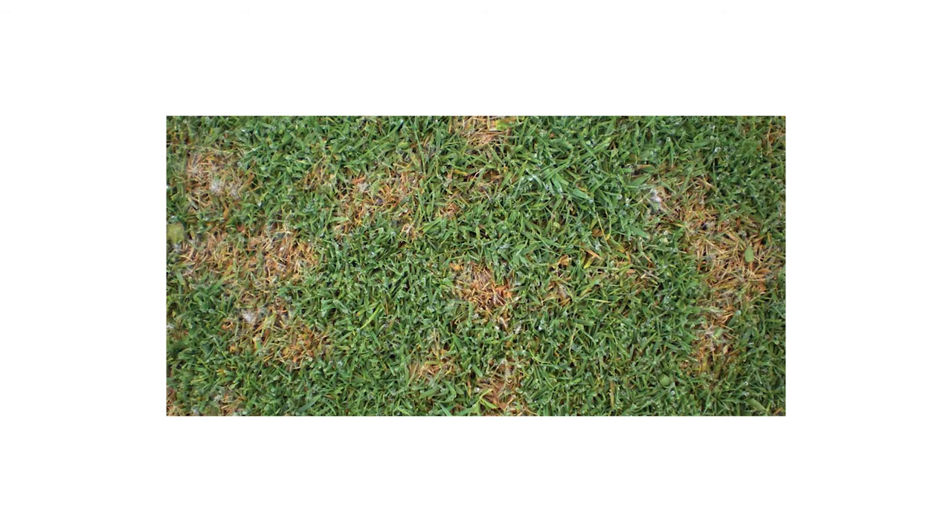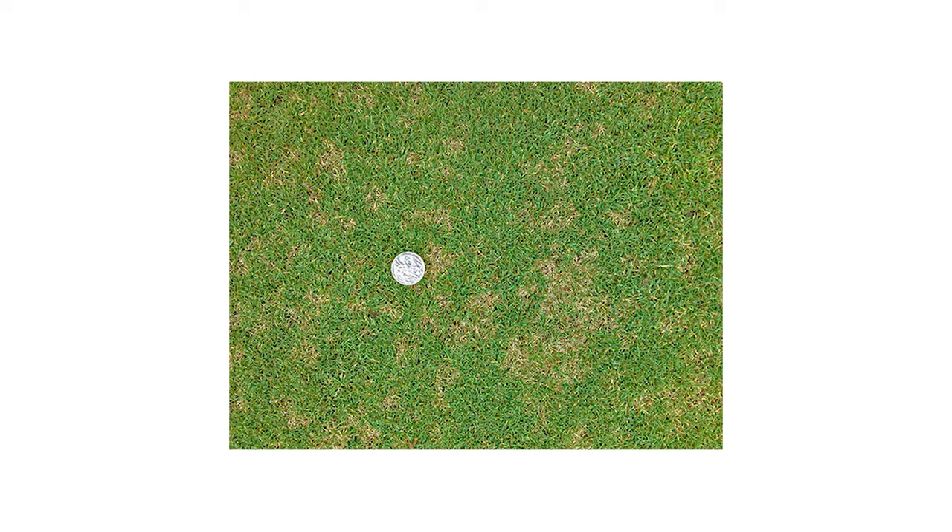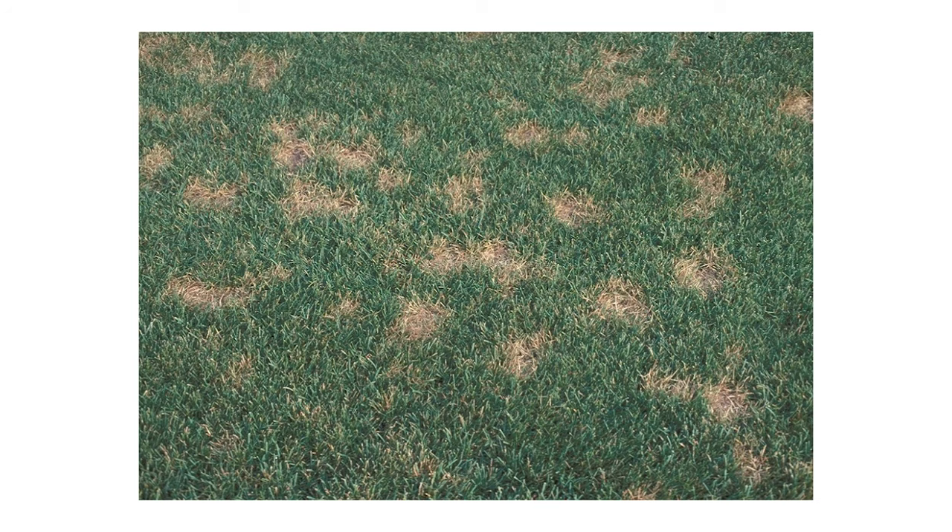Once dollar spot has started to form in the lawn, you'll notice the early stages of the mycelium forming at the leaf surface. Those look like little spider webs on the top of the surface if you catch it in the early morning when the dew is on the lawn. From there you'll notice the grass is being damaged — little brown areas about the size of a dollar coin. If gone unchecked, those little tiny circles will form together to create bigger damaged areas.